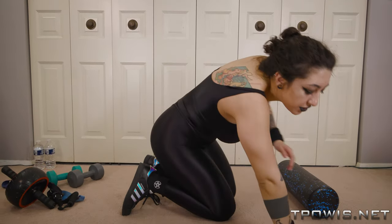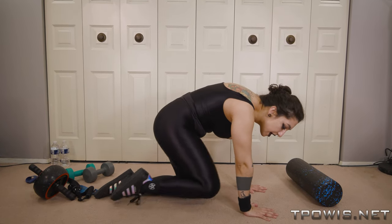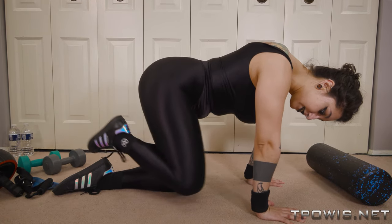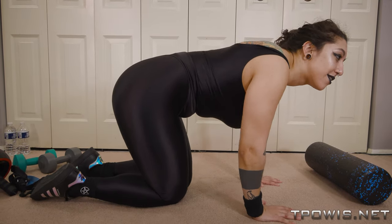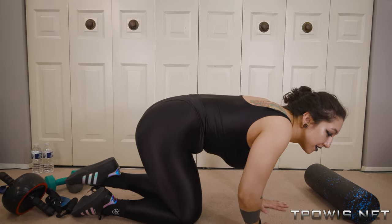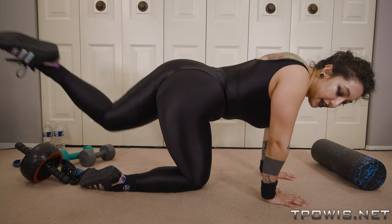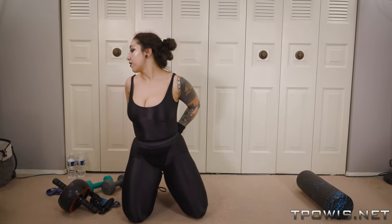The last one I'm going to do is a glute exercise. You just get on your hands and knees — these are called donkey kicks — just do a kick out. I caught myself hyper extending my arms; you want to make sure when you're on your hands and knees, do not hyperextend. And that's another one that's great for your bum.